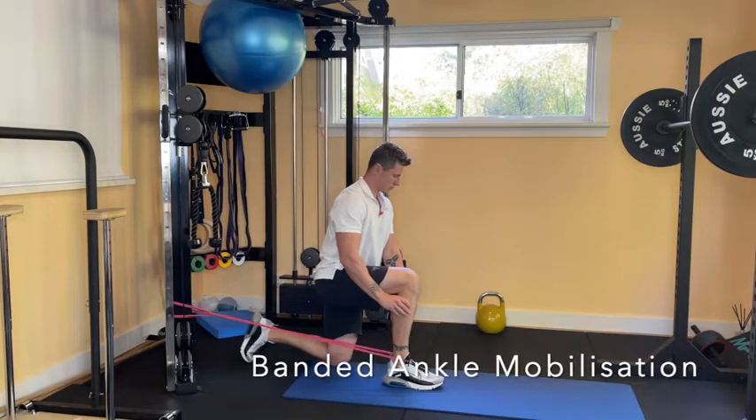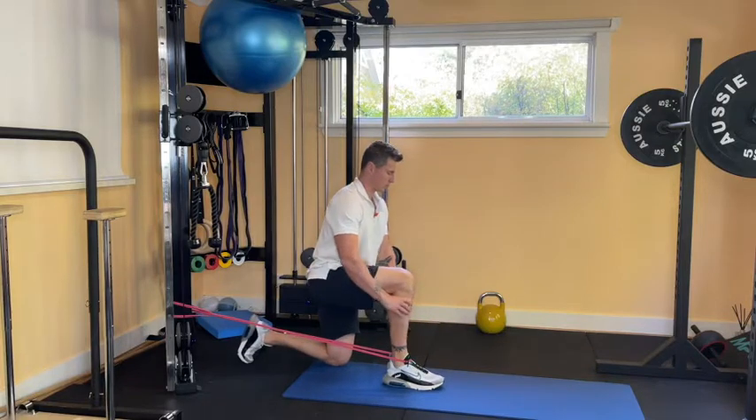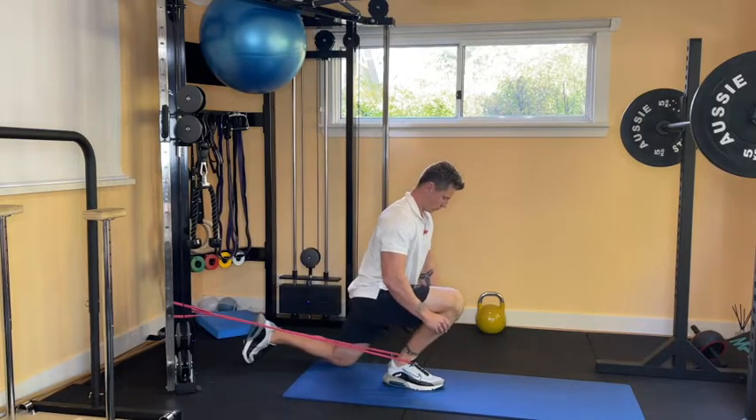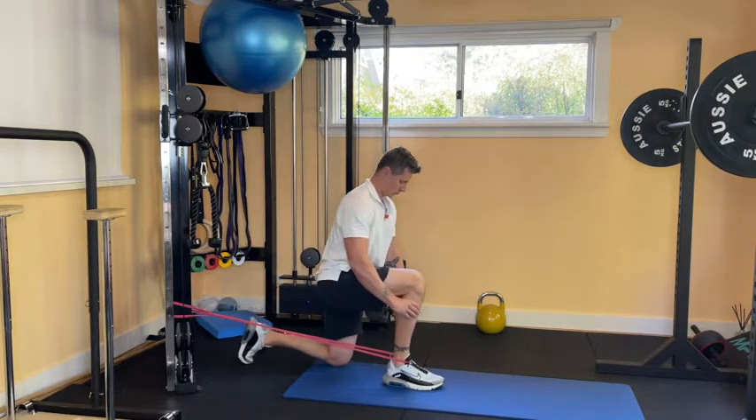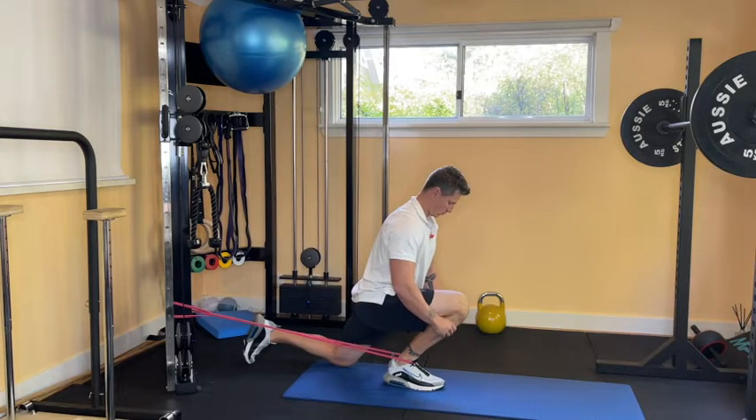Kneel down with a band around the ankle. Grab your shin and externally rotate it — it won't actually move, it just adds some emphasis to it. From here, drive the knee forward over the second toe, making sure that you move forward each and every time. Repeat on each side.